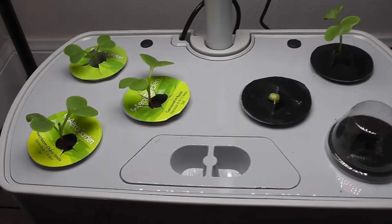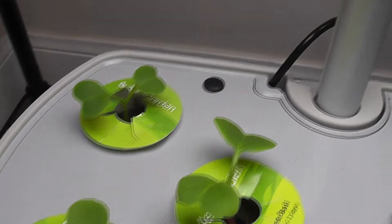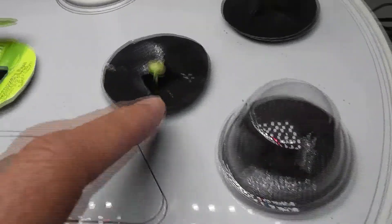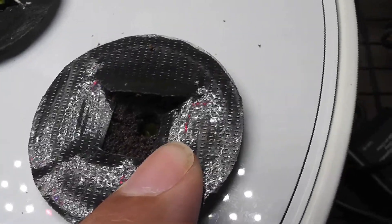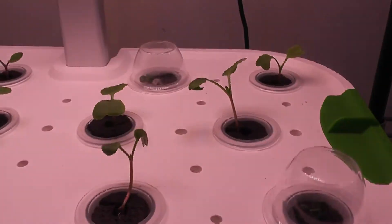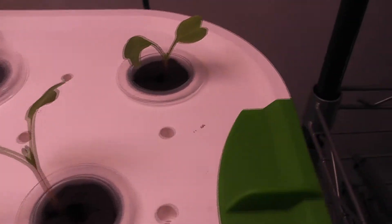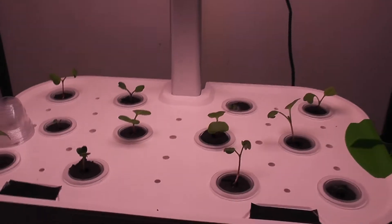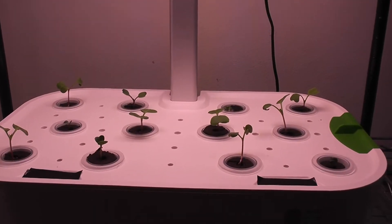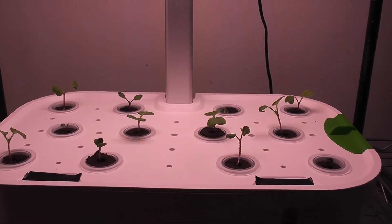It's day 6. The plants in AeroGarden Harvest are growing very nicely. One of the replacement seeds that I planted also germinated and the seedling is coming up nicely. One seed germinated but is struggling a little bit to come out of the sponge — let's see where that ends up. The seedlings in Mars Hydro are also growing very well. Now I have seedlings in all pods, so it is going very well so far. I am still a bit concerned about the minimum light height, which is 1 foot, but it is too early to say anything about the plants being leggy. Let's wait and see.